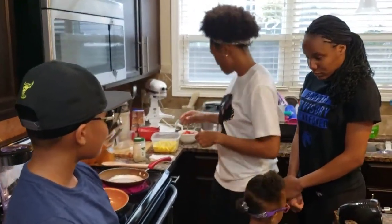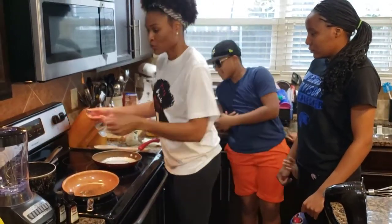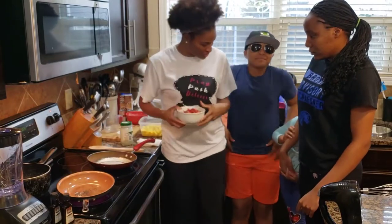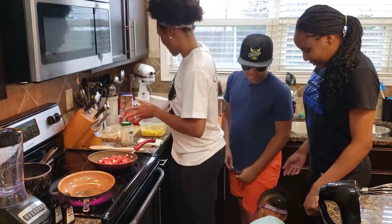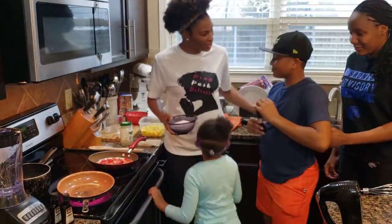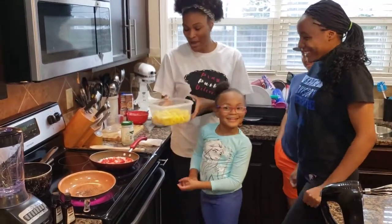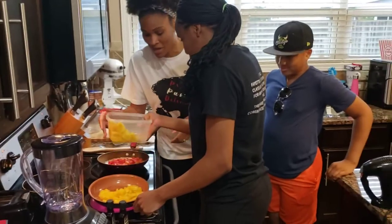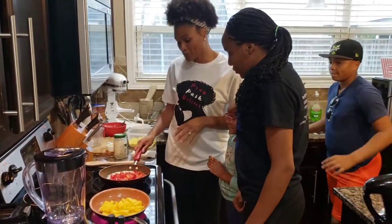I'm going to turn the stove on to about medium heat, and I'm going to do the pineapple and the strawberry at the same time. The first thing we're going to do — Lily, are you going to help? — is pour the strawberries into the pan. Lily, can you help get the sugar? We're going to let Lily put the sugar in. Then Shania is going to put some pineapple in the other pan — that's about two cups of pineapple and two cups of strawberries, both on medium heat.